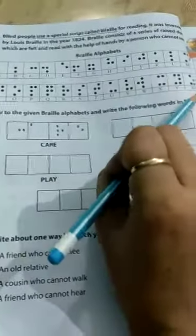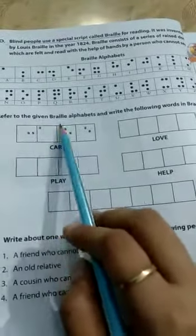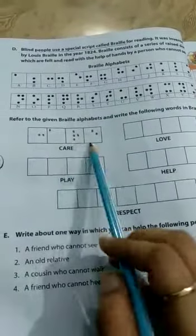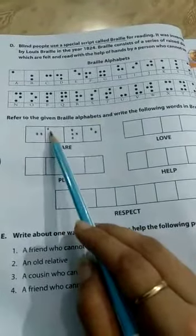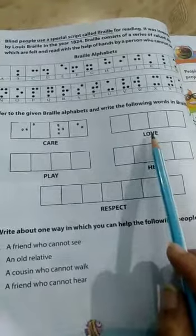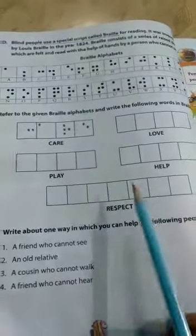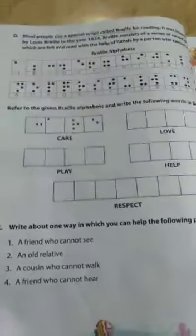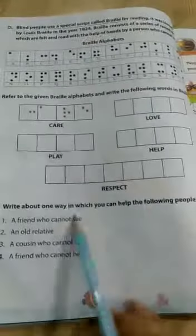The Braille alphabet goes A, B, C and so on — we have A to Z alphabets. Refer to the given Braille alphabet chart and write the following words in Braille: care, love, play, help, respect. You will do these yourself.